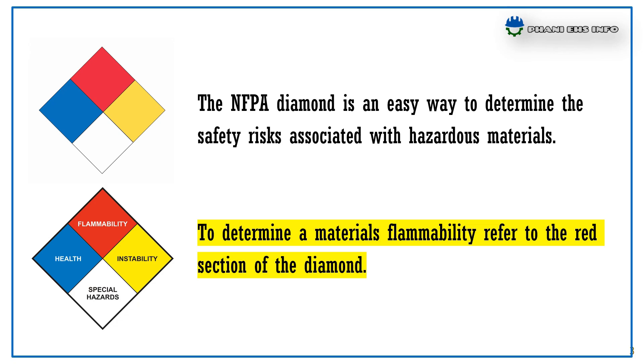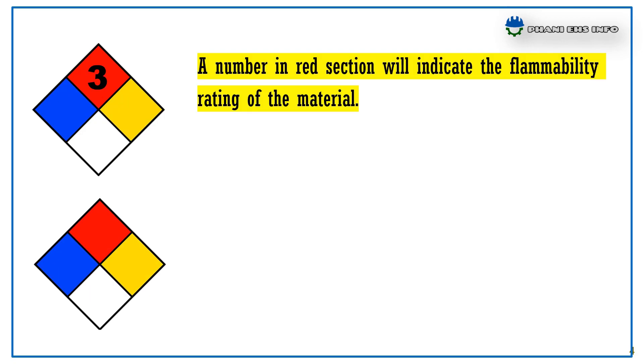To determine the material's flammability, refer to the red section of the diamond. A number in the red section indicates the flammability rating of the material.